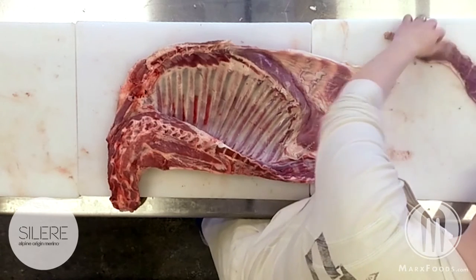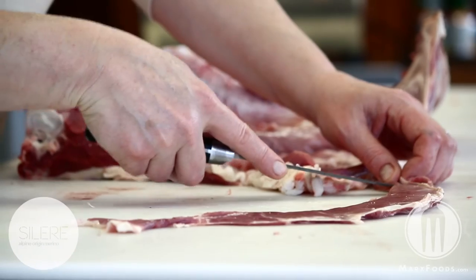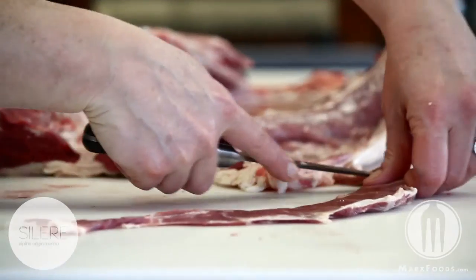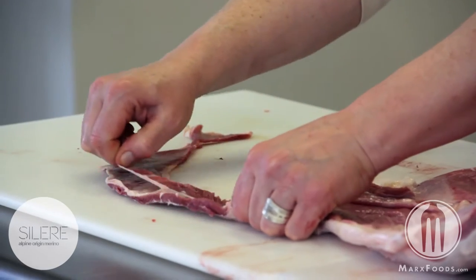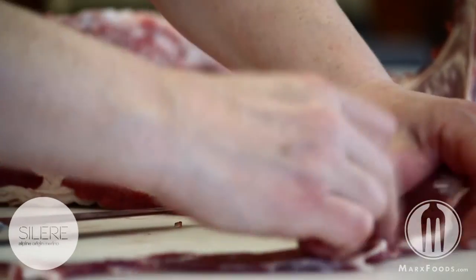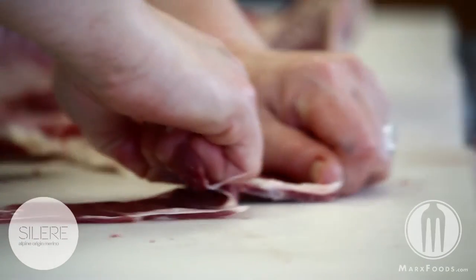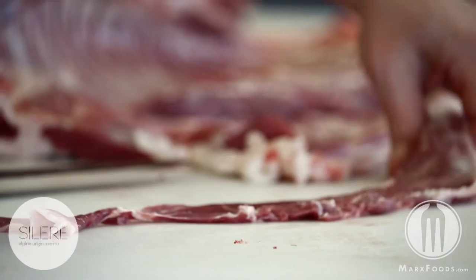To remove the membrane very easily, just make a tab on one side, then lift up. The membrane comes away quite easily.